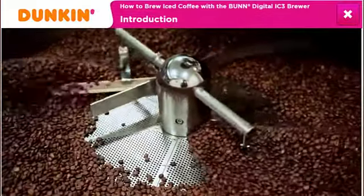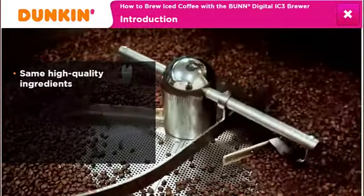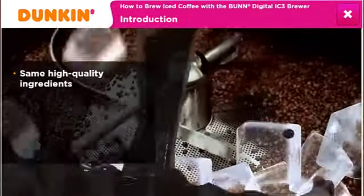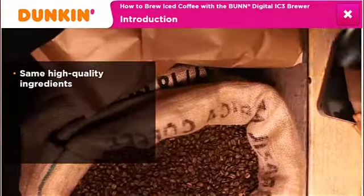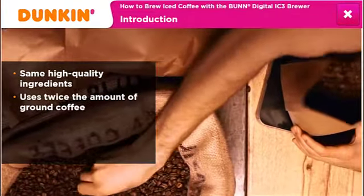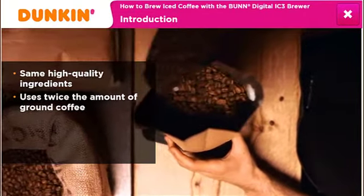Dunkin' Donuts iced coffee is made with the same high-quality ingredients used to brew delicious hot coffee. However, iced coffee isn't just hot coffee poured over ice. It's a special recipe that uses twice the amount of ground coffee to achieve consistent flavor and freshness.